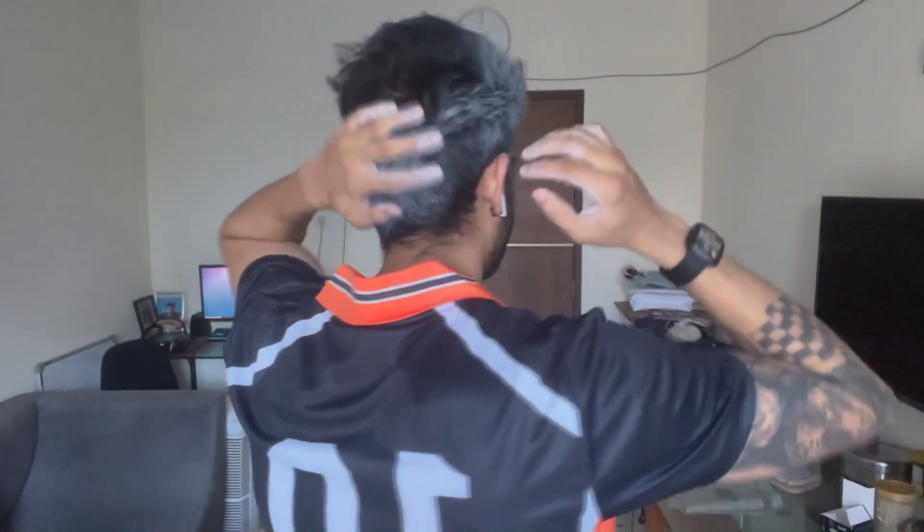So guys, this is the final result — how it looks. I've colored the back part as well. First I'm going to wash my hands, then I'm going to wash my hair with just water, and then I'll come back and tell you whether it's only washable with water. After washing, I guess it's time to give the actual review of this product. I'm going to talk about the positive and negative things I noticed. Let's start with the negative things.